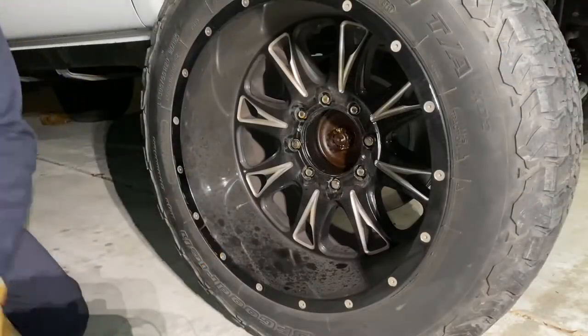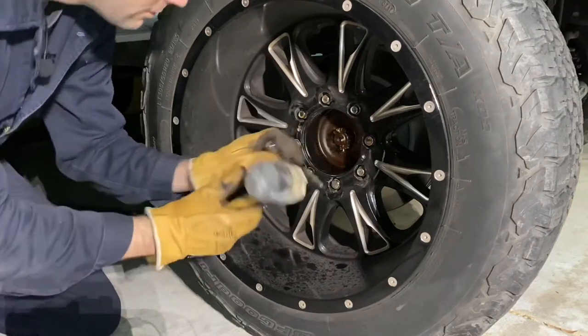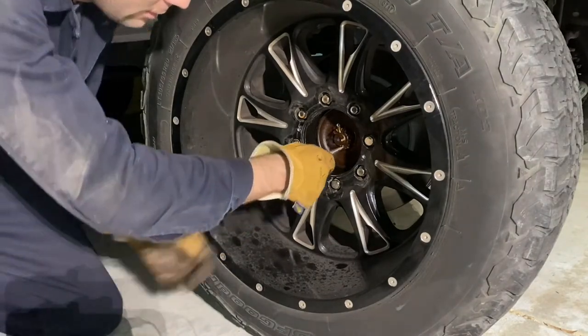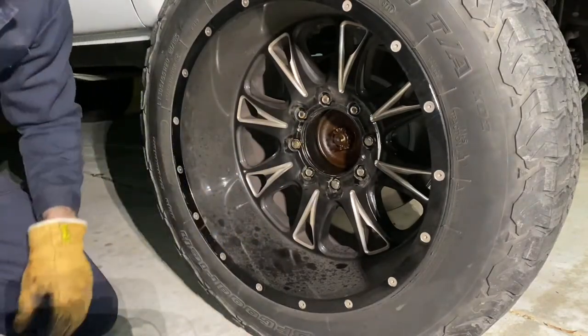First thing we do is go ahead and remove the cotter pin. I'm just going to knock this guy straight so I can pull it out easier. Don't lose that unless you've got something to replace it with.